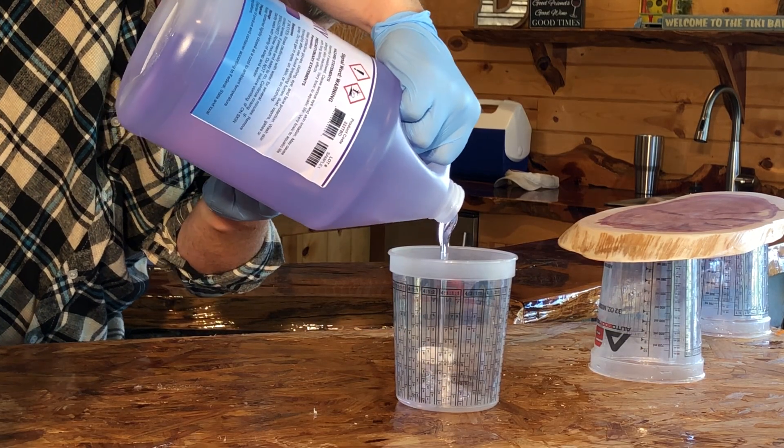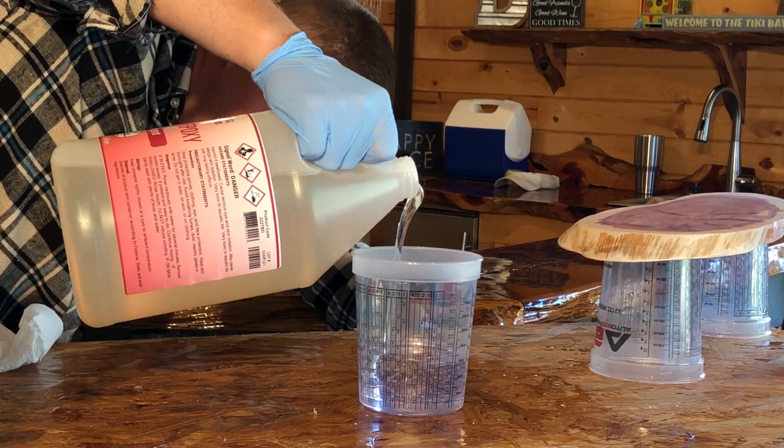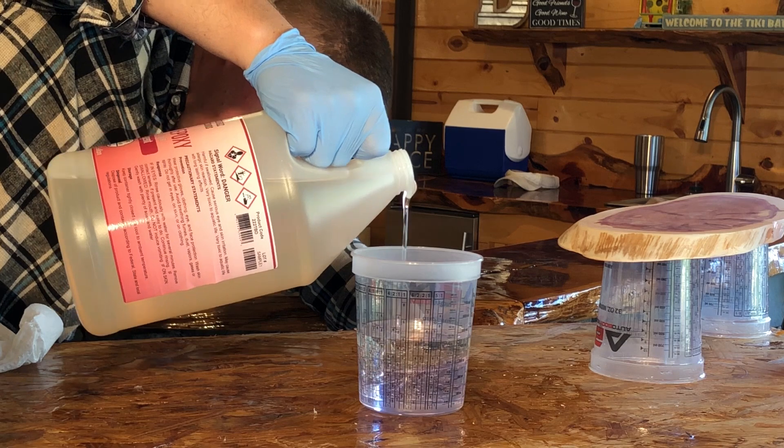Using graduated mixing containers, mix equal parts of base resin and curing agent. Do this on a level surface to ensure a one-to-one by volume mix.